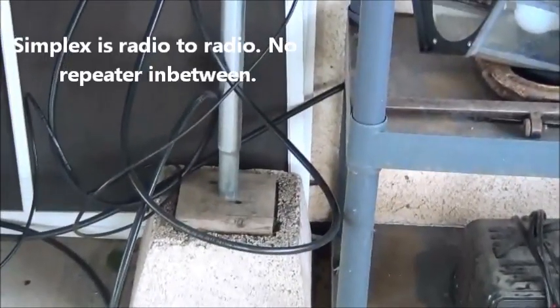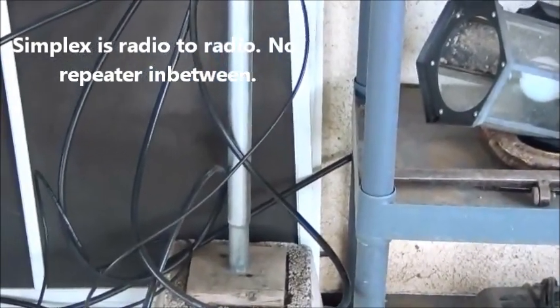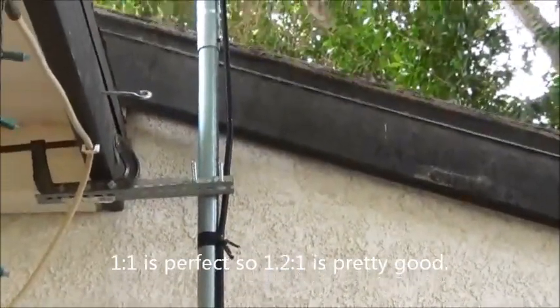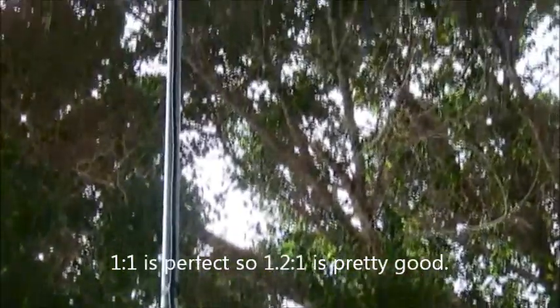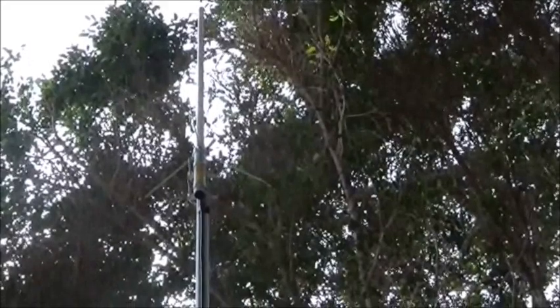And I'll get even better coverage. I've been getting good coverage on the repeaters, and I did a little simplex yesterday after my buddy Will helped me hook this up. Looks like I'm getting out pretty good. I got a good SWR — I think on 147, I hit about 1.2 on the SWR, so it's pretty good. I saw a video yesterday by Renaissance Man and I'm going to probably get that SWR antenna analyzer.